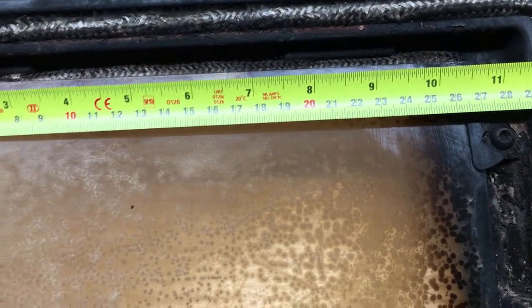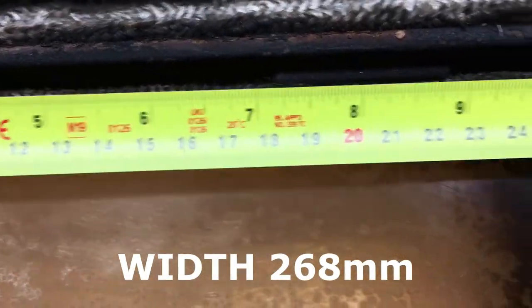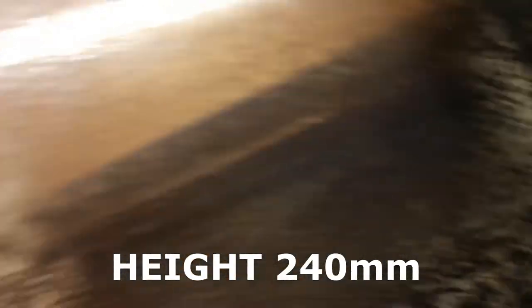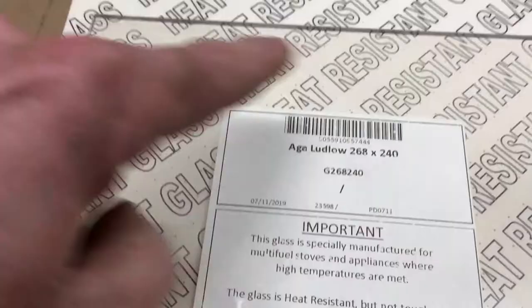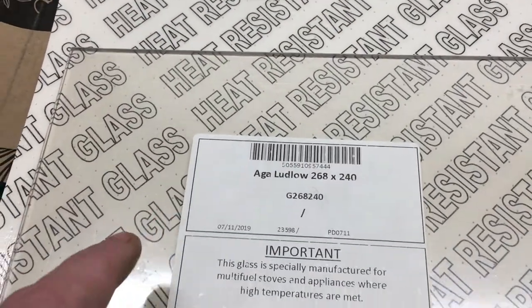So the first thing obviously you need to do is measure your existing glass — 240. I've been online and ordered the correct glass. Here's the glass: 268 by 240. These glasses come in a range of sizes, just make sure it's the proper heat resistant glass.